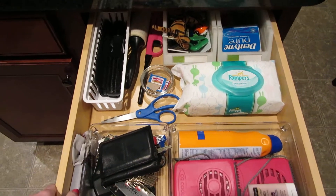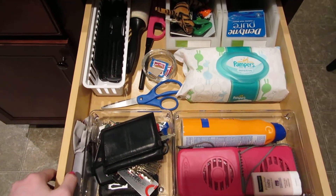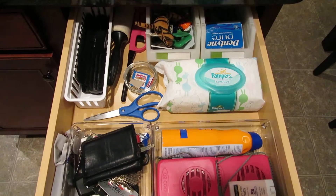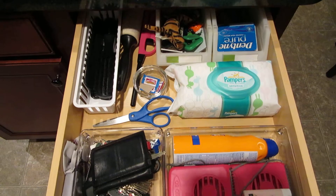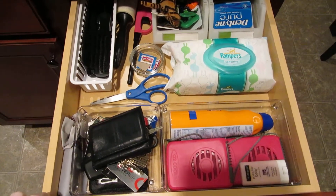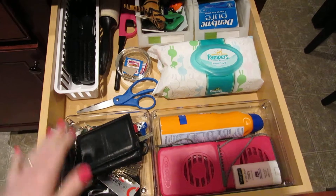It was a really simple, quick project like I thought it would be. It's one of those things you just never do even though it's so simple — you keep putting it off. It really took maybe an hour at most, and that was basically rounding up all the bins I had and figuring out how to lay it out.